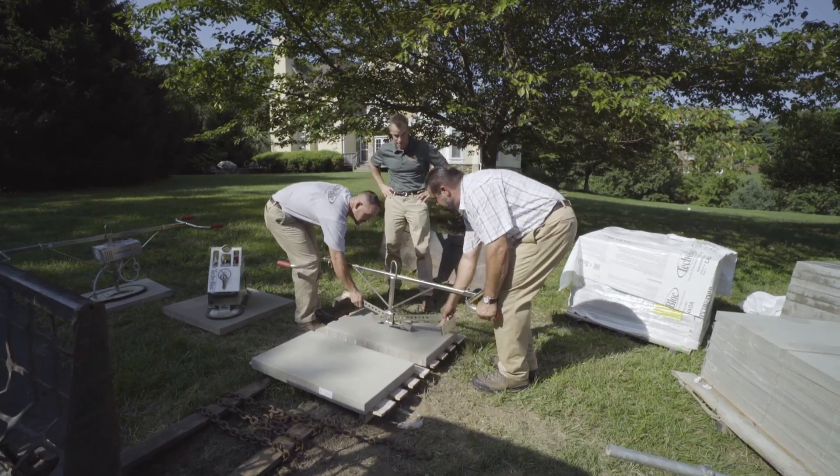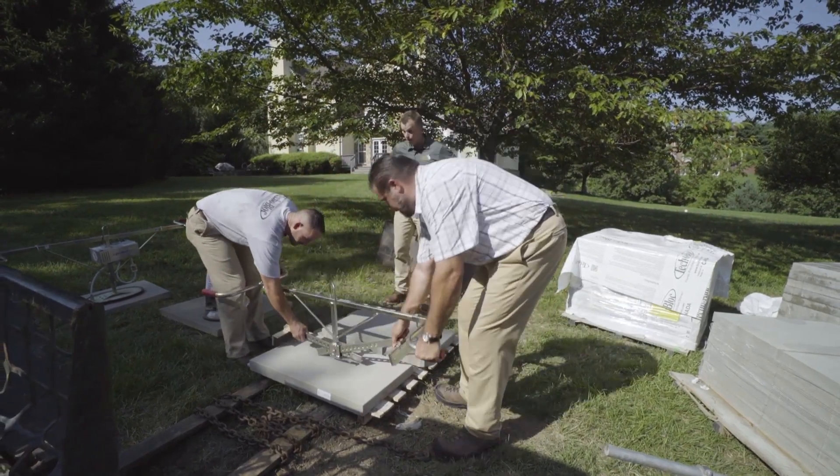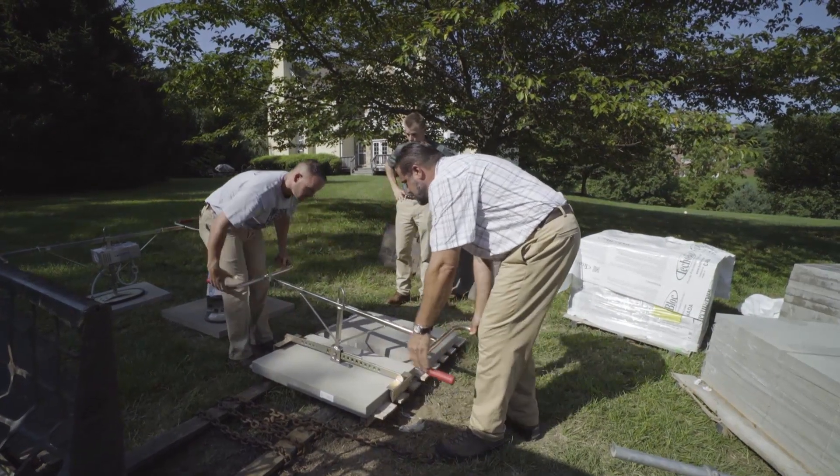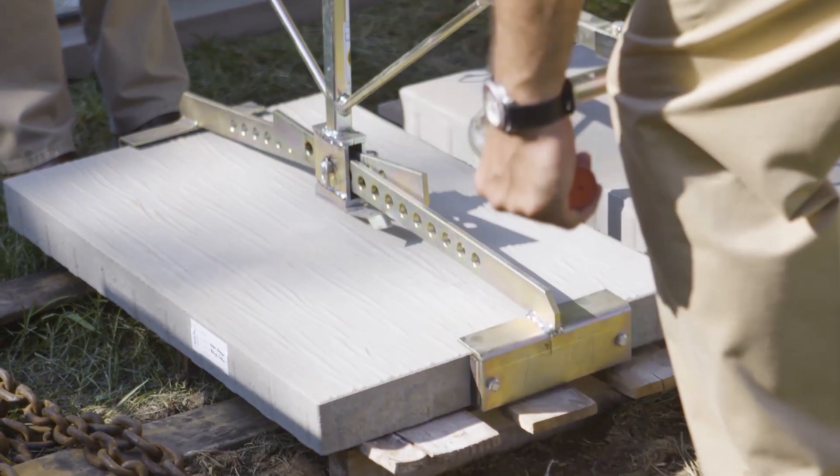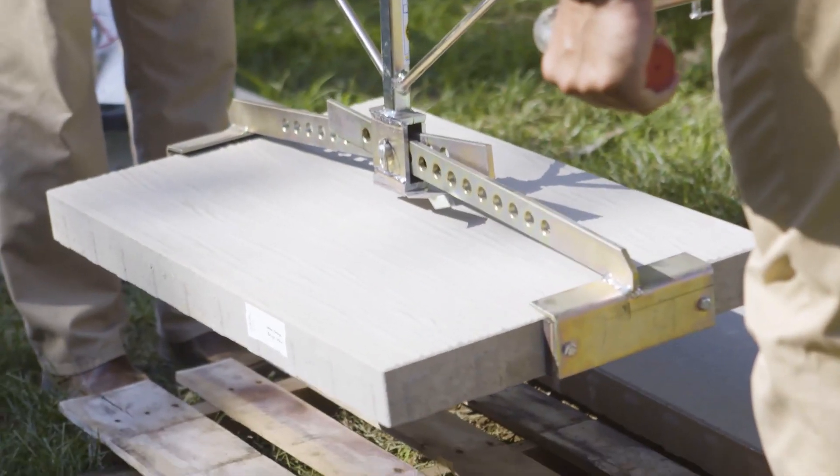That's going to save us a lot of time and a lot of trips to the emergency room. And regardless of texture, the Ocean Grande slab has really taken off — very exciting. It gives you just so many options.